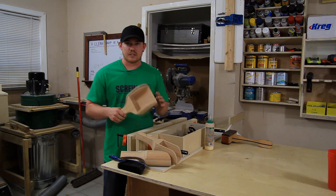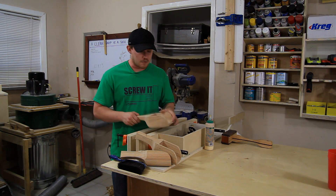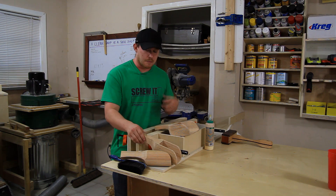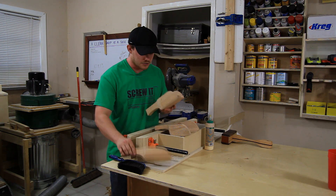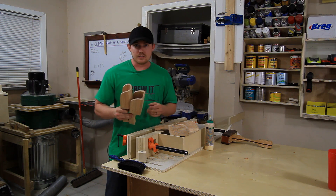I did all the final shaping of the bigger scoop by hand and I really liked the way it turned out, but it honestly took a lot more time than I had anticipated. I'm going to press the easy button for the two smaller scoops and I think I'm just going to use my benchtop belt sander.